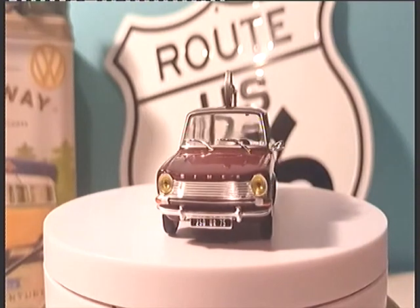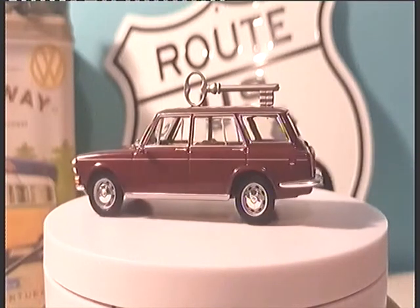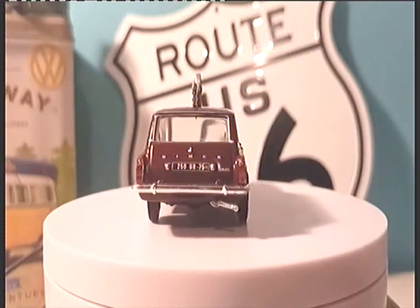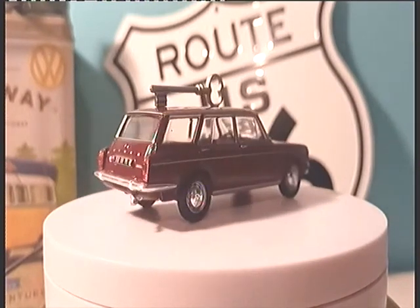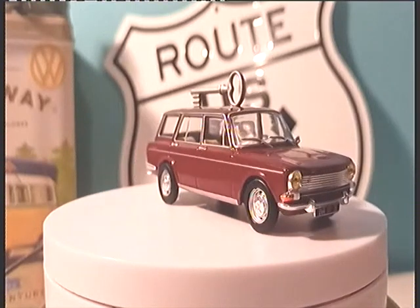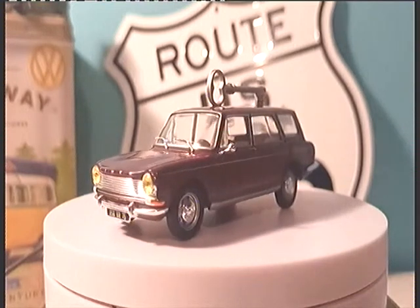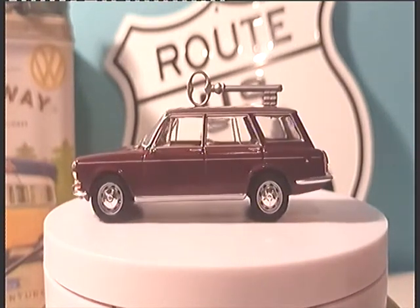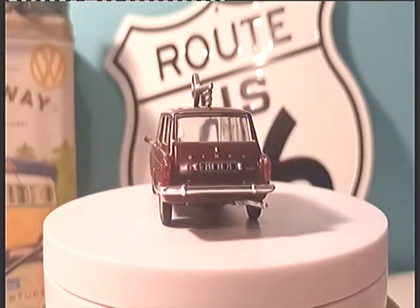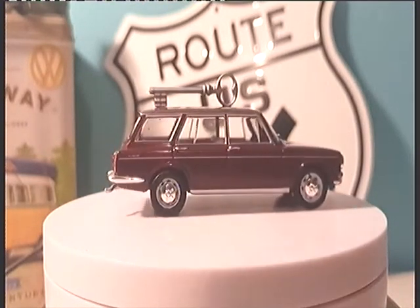La Simca 1501 Break est le petit frère de la berline, sorti en 1967. Le Break 1501 S reprend ses caractéristiques techniques avec un moteur développant 8 chevaux fiscaux. Proche des voitures américaines de l'époque, la 1501 S a connu un grand succès auprès des familles en version berline et auprès des artisans comme le serrurier en version break. Simca a soigné les finitions, notamment le tableau de bord avec son contour, son horloge électrique et son essuie-glace à 2 vitesses.